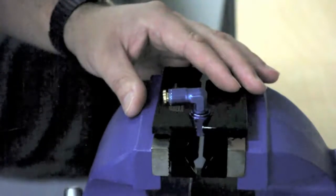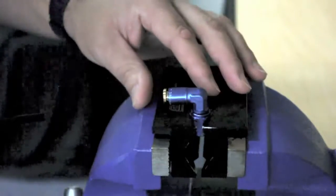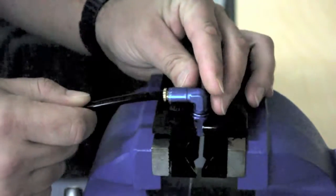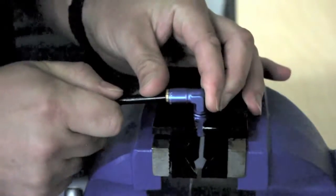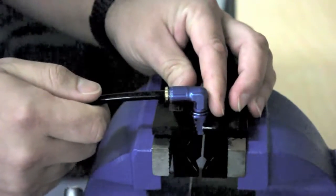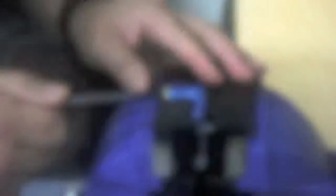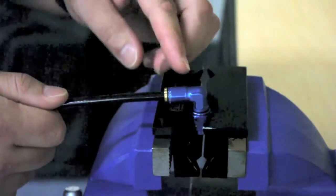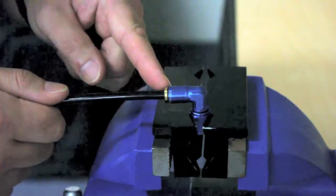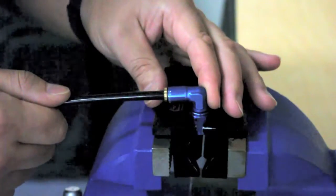For this demonstration we have clamped our fitting in our vise jaws. The hose needs to roughly go in to about this depth. Push the hose in as hard as you can, giving a slight tug back to lock it into place. It's as easy as that. The way the fitting works is it has an internal o-ring that seals against the outer cover of the nylon hose, and this locking ring retains the hose in place.